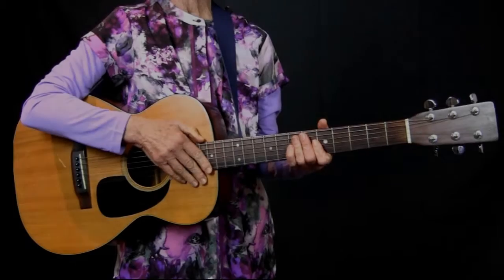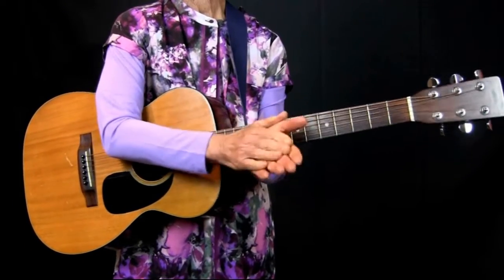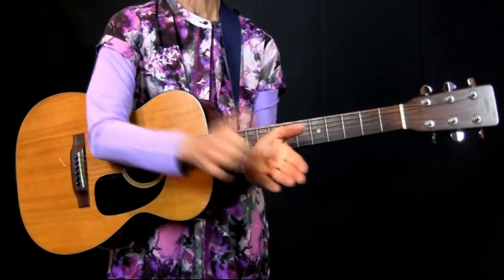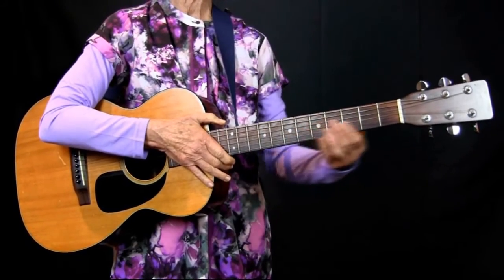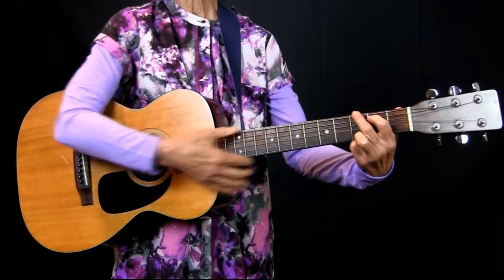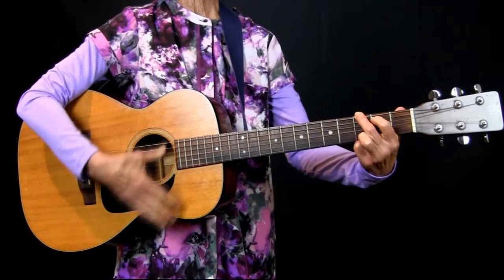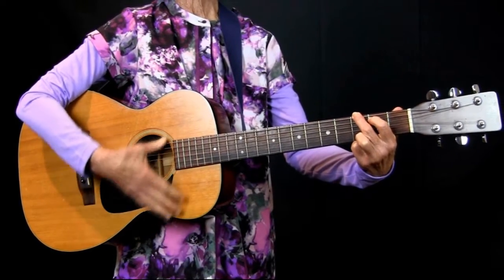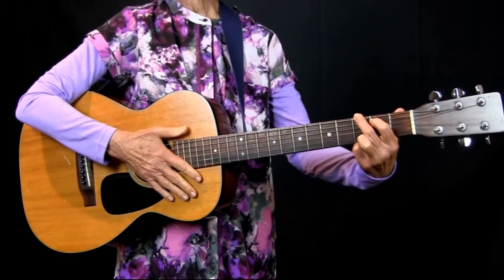Most of us have kept the beat to music by clapping our hands, and we can count one, two, three, four. We can do the same thing on our instrument, strumming down: one, two, three, four.